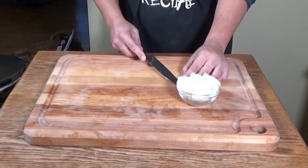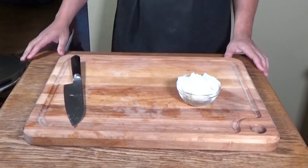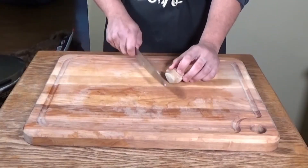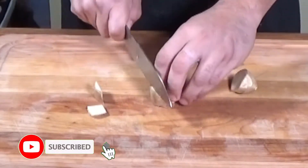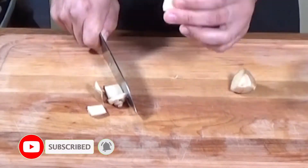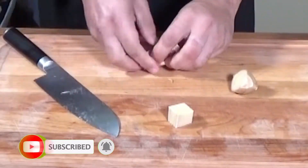You're also going to want to have some crushed garlic ready — put that in a bowl as well, about one tablespoon. Here I've got a thumb of ginger.